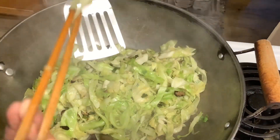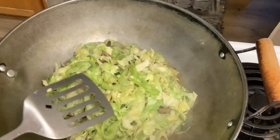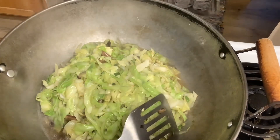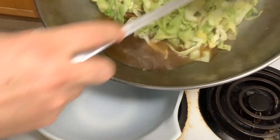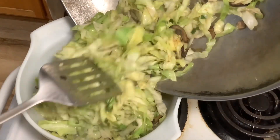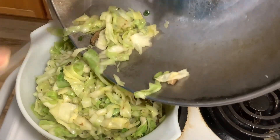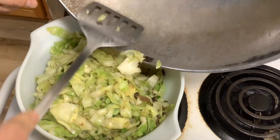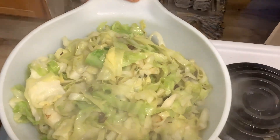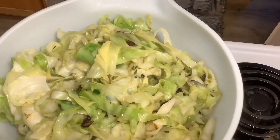Try the cabbage and see if it's fully cooked — it's already fully cooked. You don't want to cook it too long or it won't be very crunchy, so turn off the stove. The fried cabbage with shiitake mushroom dish is done. I hope you like it — please subscribe, share, like, and comment. See you next time!